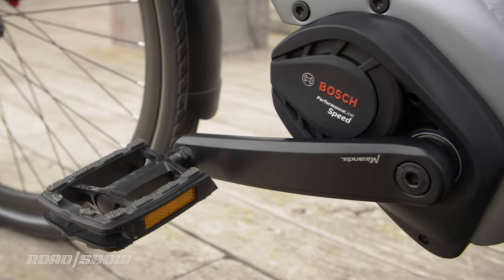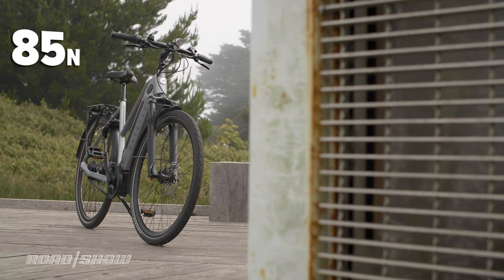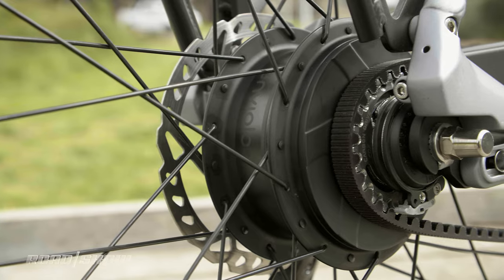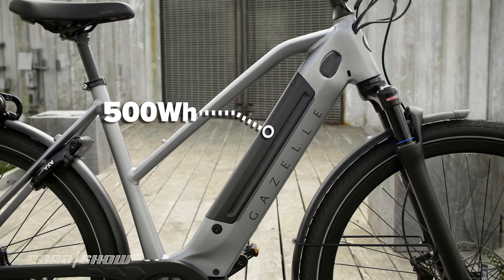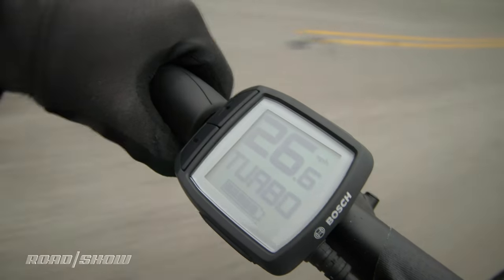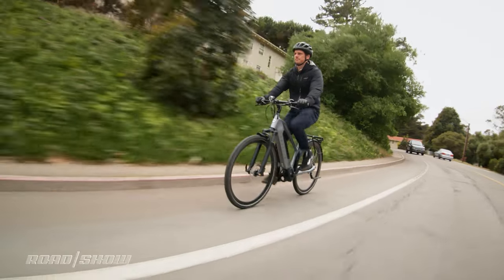Moving this e-bike is the mid-drive Bosch Performance Line Speed motor, which has 85Nm of torque and is extra smooth with the Invelo CVT system — more on that shortly. Powering the motor is a 500Wh battery nicely integrated into the downtube of the frame, and it's also removable for charging. Depending on terrain, assist mode, and rider weight, you should be able to get a range between 19 and 42 miles.